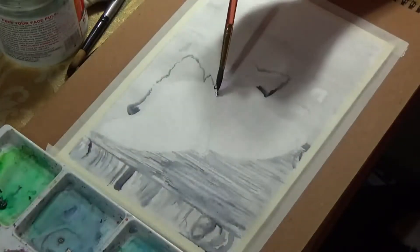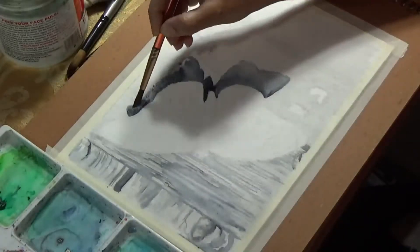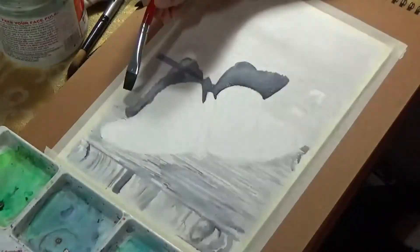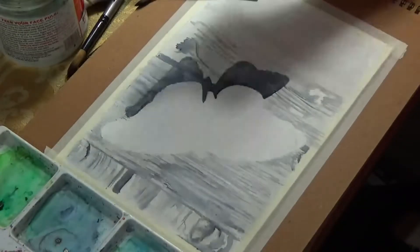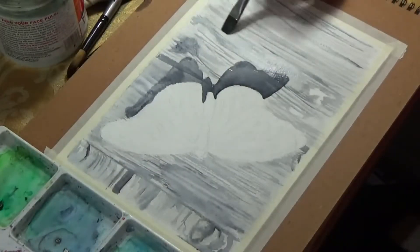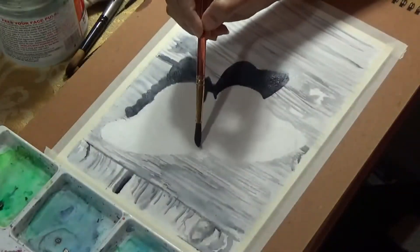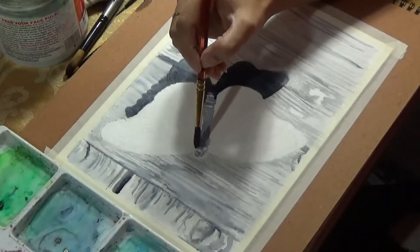Once the initial pencil layer was laid, I came back with water, and now I'm adding more detail to the background with regular watercolors and a paintbrush. I'm using both a flat brush and a detail brush for further details on the wood background. Being sketchy here is perfectly fine — you do not need a well-blended look because wood has grains and you want some of those to show.